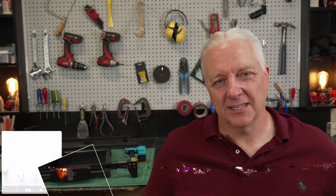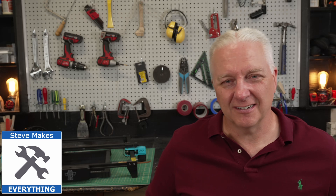Hey, welcome back to my shop. When Two Trees sent me this TTS 20 Pro, I looked at the marketing material and thought, oh, this is kind of old school — who's going to want this? But the reality is it's a 20 watt laser, it's reasonably quick, it comes with a whole bunch of features, and in the end it's actually a pretty decent laser for under $700.